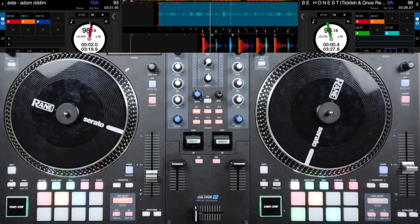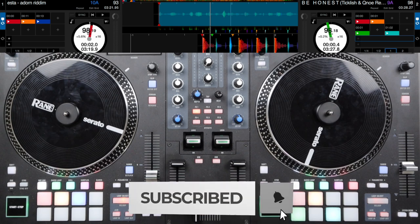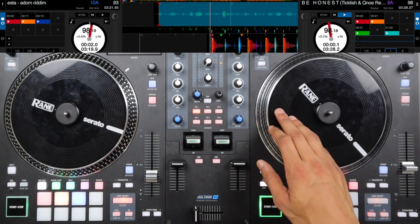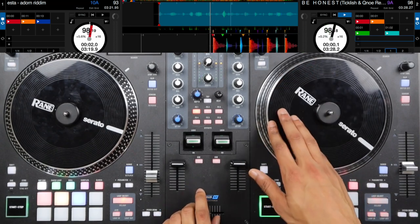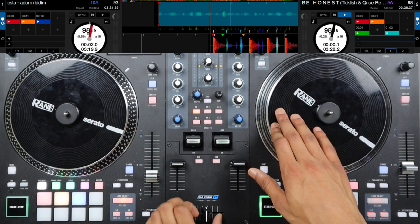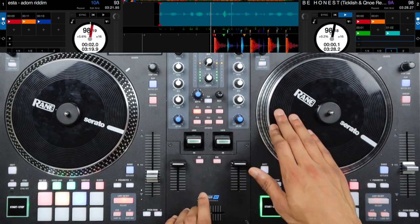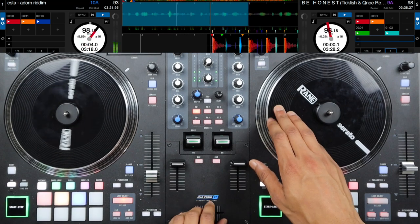For the second scratch pattern we're going to start with the scribble scratch, then go into the half chirp where we pull back without the sound, then do one chirp scratch, and then drop. So it's going to look just like this. That's: scribble, half of a chirp, pulling that platter back, opening the crossfader, then one chirp scratch. One and two and three and four and, two and two and three.